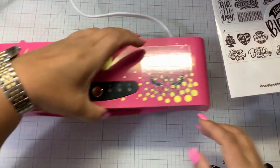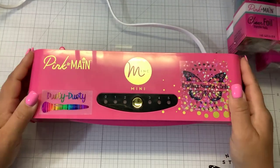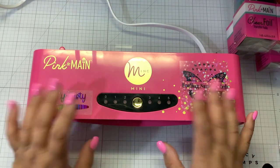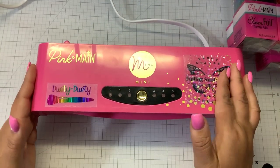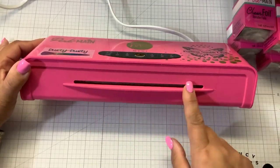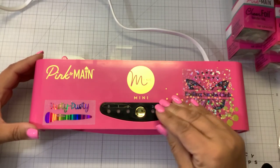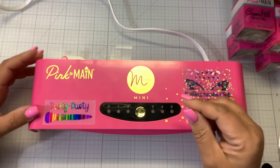The only place you can get this hot pink fuchsia mink is from Pink and Main. You're asking yourself, why do I need a mink? Because if you watch any of my other foiling videos, your supplies make a difference. The Pink Mink is going to give you the highest quality of foiling because it provides heat, which is adjustable from zero to five. It's the perfect size for card makers — this opening is six and a half inches — and it provides pressure. For foiling, you need heat and pressure to press that foil into the toner design.